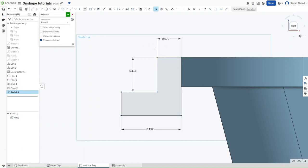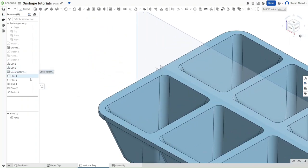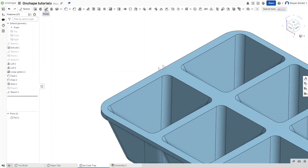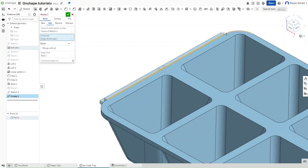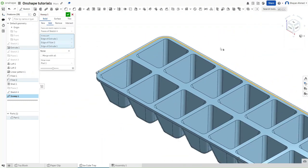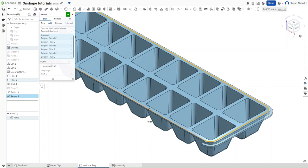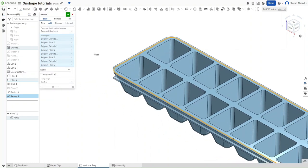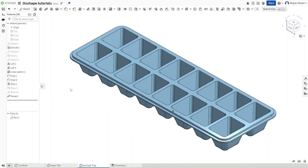Finish the sketch, then hide the plane. We want to use the sweep command for this sketch — click on the sketch profile, and for the sweep path click the outer edge of the ice tray to perfectly create the outer rim that ice trays normally have. Set it to merge and confirm. This completes making an ice cube tray in Onshape.